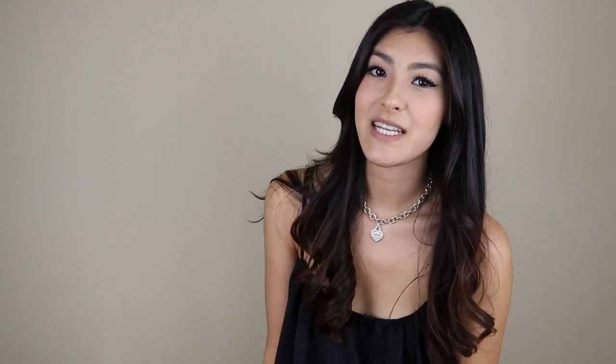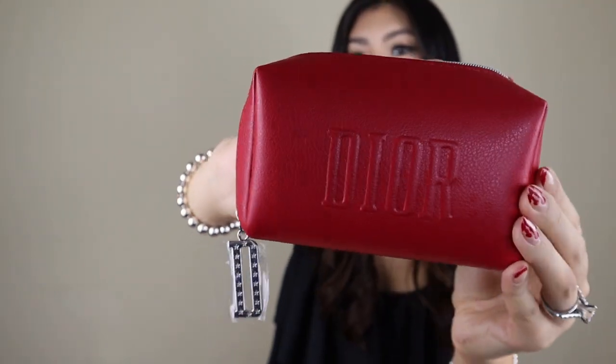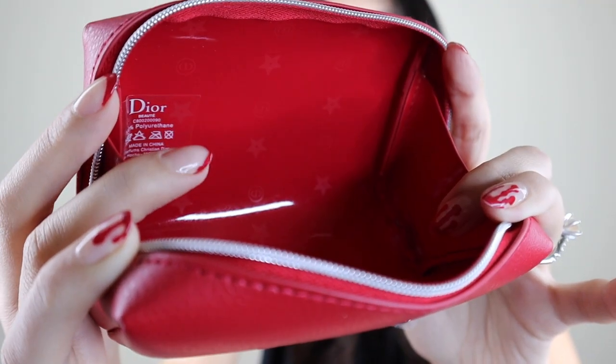Then we have code GIFT21. GIFT21 gets you this super cute red makeup pouch. This is the code that I actually used and I ended up picking this little makeup pouch out. It comes in this nice red kind of leather-type material. It has the classic Dior chain on it. I think this is so great, especially if you travel a lot, to just have something to hold your makeup. What I love about this is that it's lined with a plastic lining, so if you do make a mess with makeup cases, it's super easy to clean out. It has Christian Dior logos all over it and also the classic little star charm. Use code GIFT21 to receive a complimentary little makeup pouch.